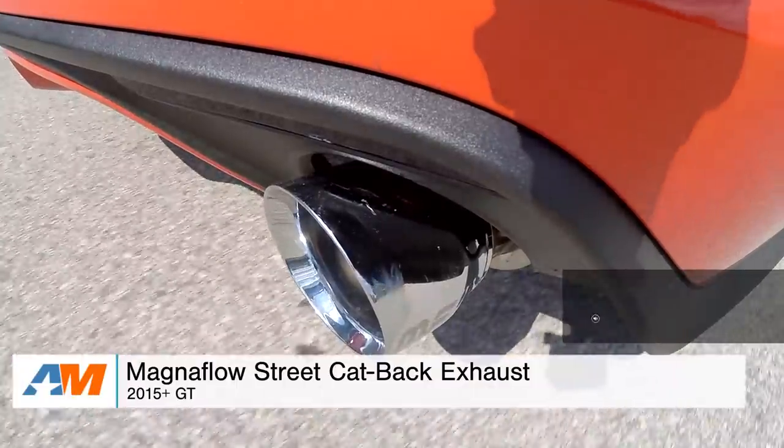Cat-backs are an investment for your new GT, falling around or above the $1,000 price point, and the street is no different, coming in right around $1,100, but you're getting a solid build in return.